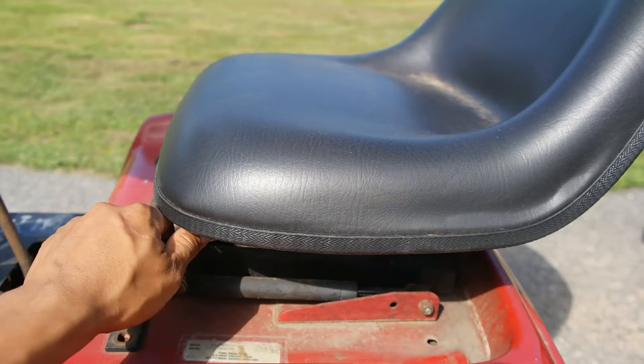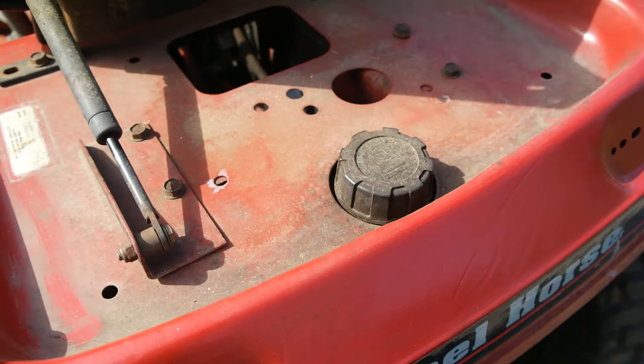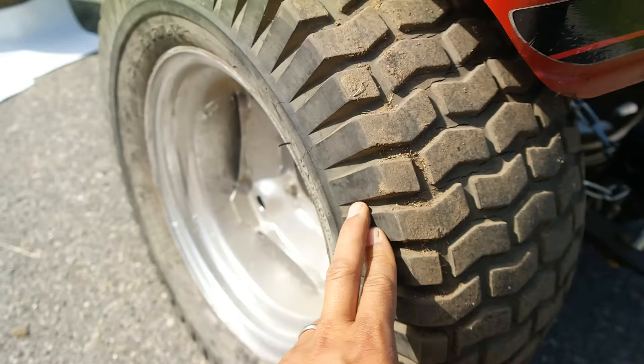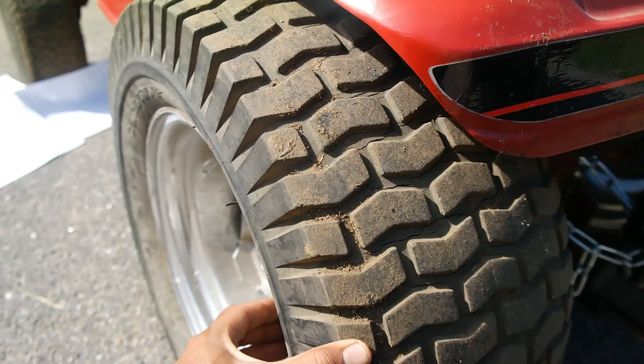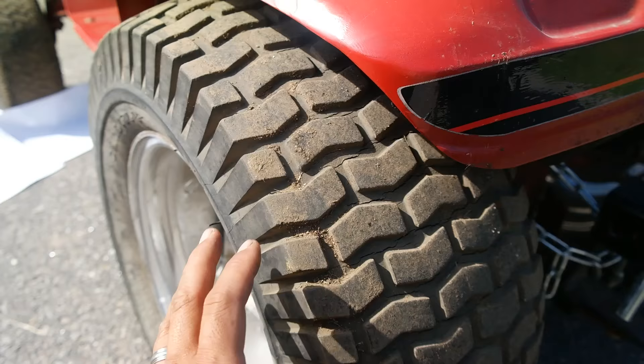The seat slides back and forth with a little lever so you can adjust the position. It also lifts up so you can access the fuel tank as well as the transmission dipstick, which is down in the bottom of this hole. The transmission just takes gear oil. Now these tires right here are 23x10.5x12 — technically too wide for this tractor. Originally it came with 23x8x12, so it was only 8 inches wide versus the 10.5 inches on here now.